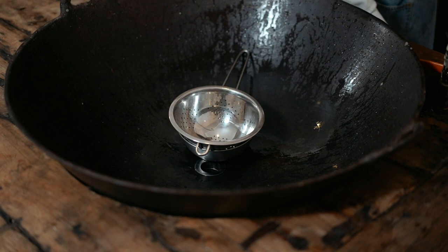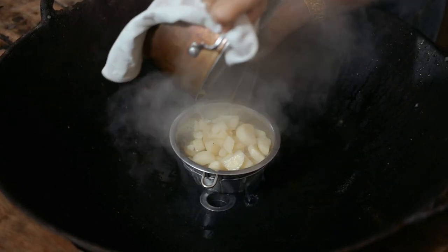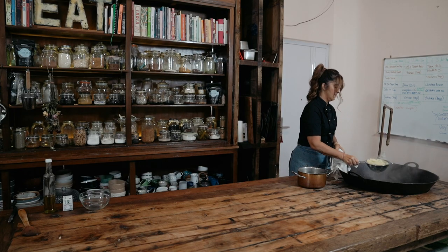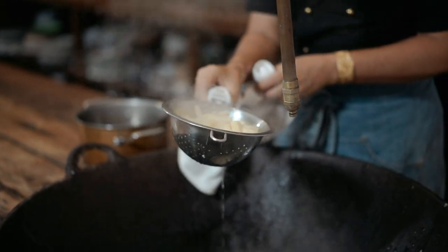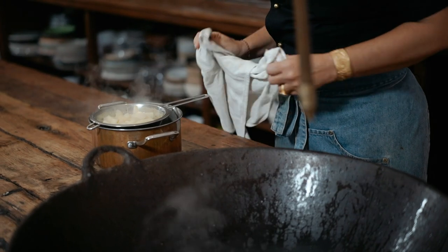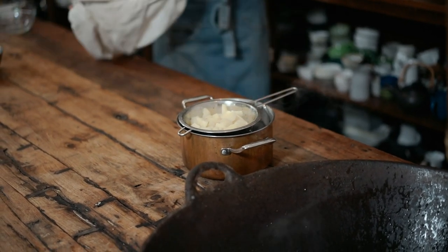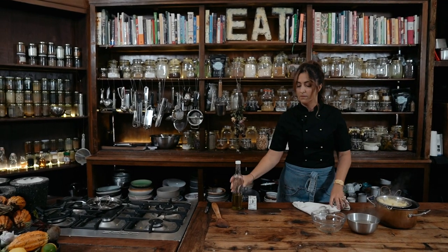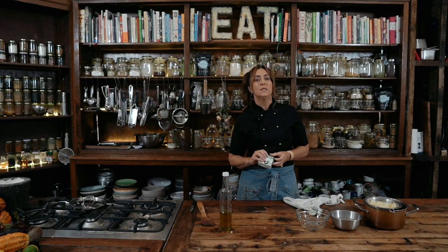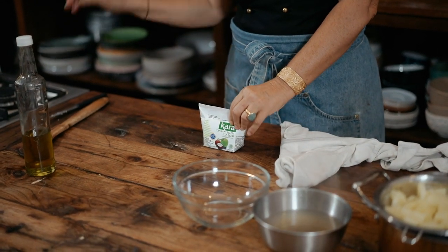It's very steamy. I've got my oil, my potatoes, my water, my cream. This is what I choose to use — everybody, you can use whatever you like. You can use any plant milk you like, this is what I've got today.